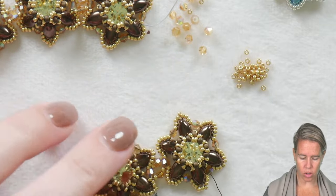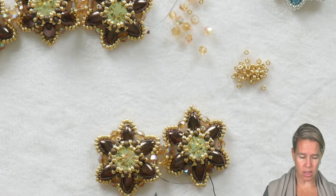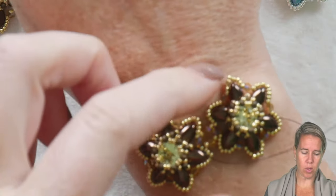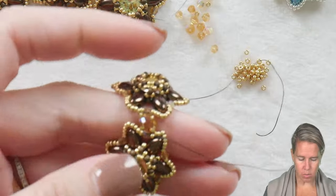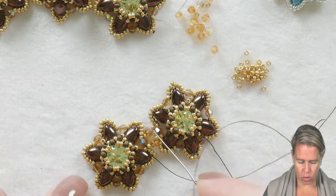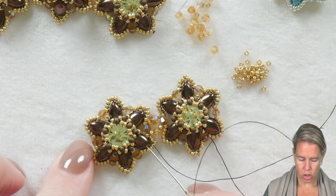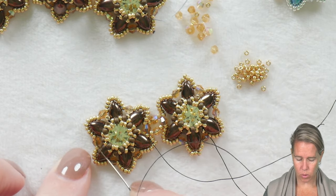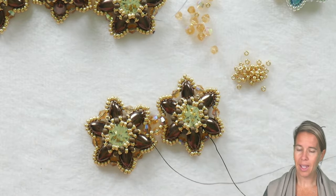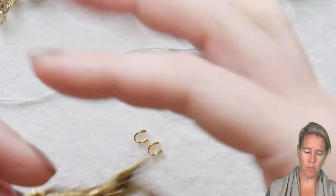As you finish up your second Chaton you can see this also looks cool as two earrings hanging down — you can stack them one on top of the other. But we're going to keep going to get our necklace piece. It really works well as a component for a bracelet or a necklace. The only thing you have to do is get to the other side of the piece, making sure when you're connecting that you're connecting to the two-millimeter crystal that sits opposite the one you've already connected to. Sew through your project, come out through that two-millimeter bicone, and continue on.